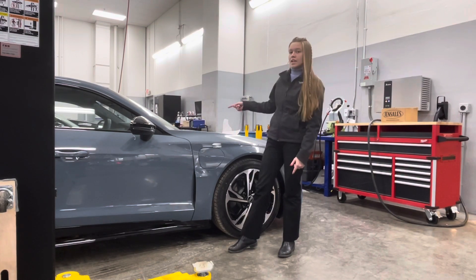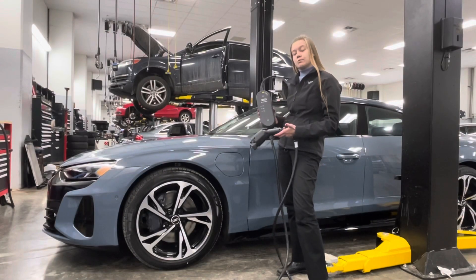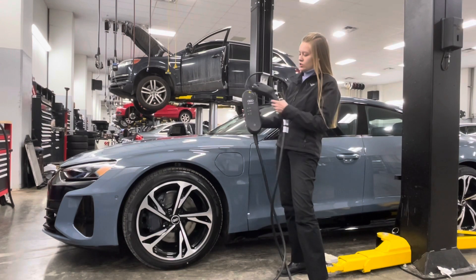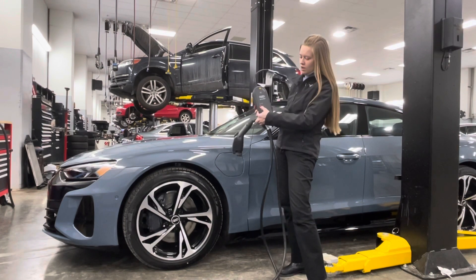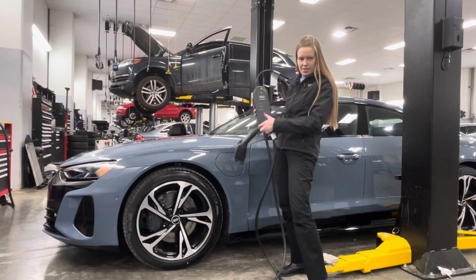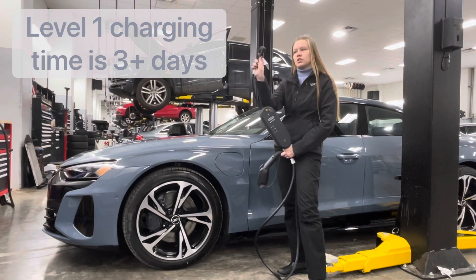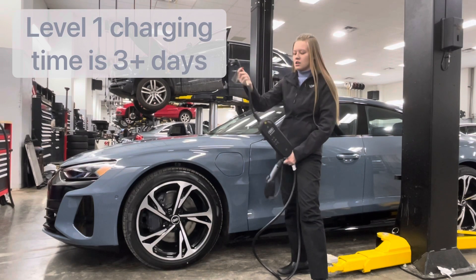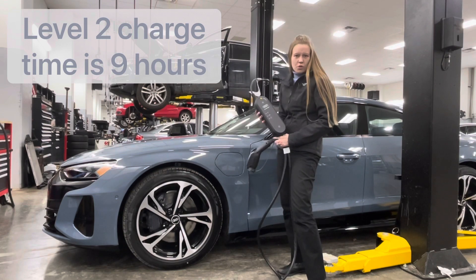We'll hop over to the driver's side to demonstrate Level 1 and Level 2 charging and the charger that comes with the car. This is the charger — this is your transformer box, which will tell you when it's connected to the main ground, connected to the car, or if there's a problem. There are two attachments: this one is for Level 1, which is your standard 110 outlet, and there's a Level 2 attachment as well. For this purpose, I'm going to show it with Level 1.